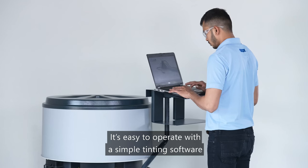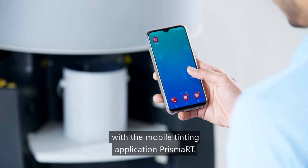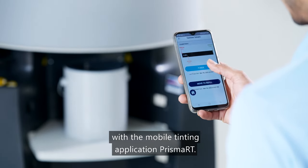It's easy to operate with the simple tinting software, Prisma Pro 2, and can be accessed remotely with the mobile tinting application, Prisma RT.